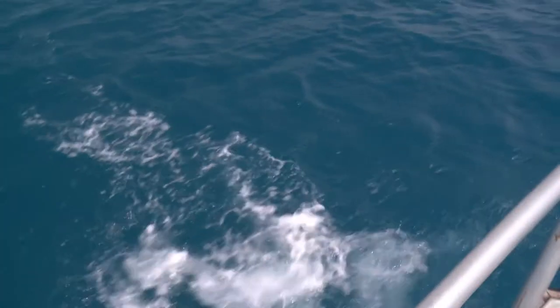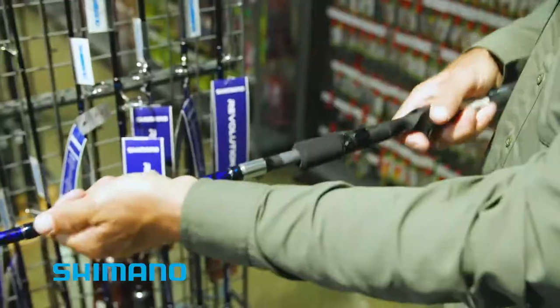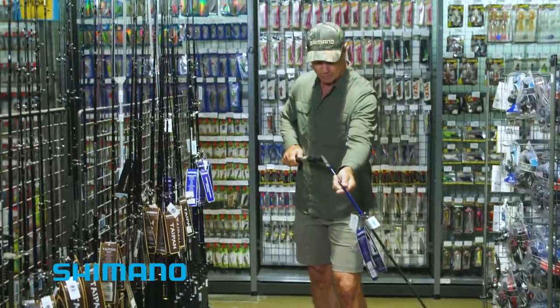Let's go and find some gear to catch them. I'm going to go for this big long Revolution — it's a nice two-piece overhead rod.